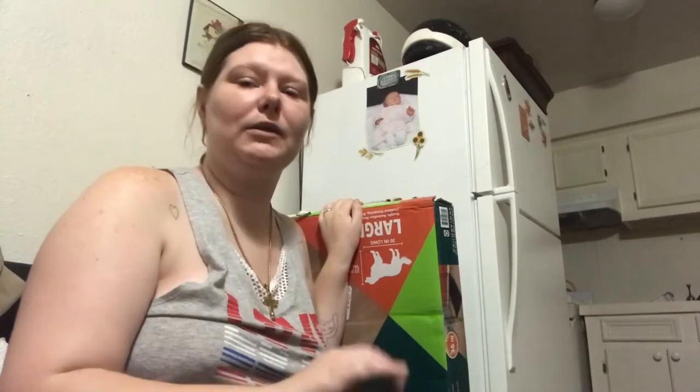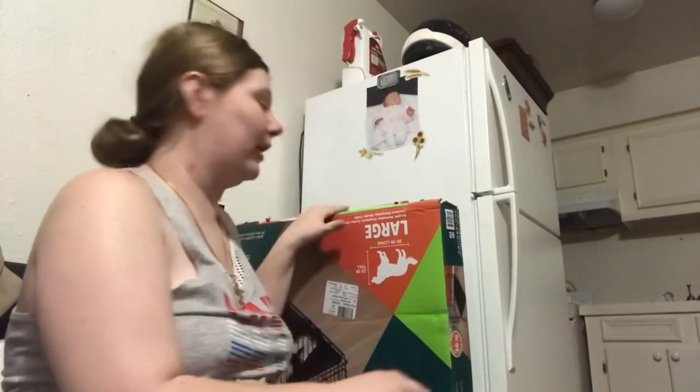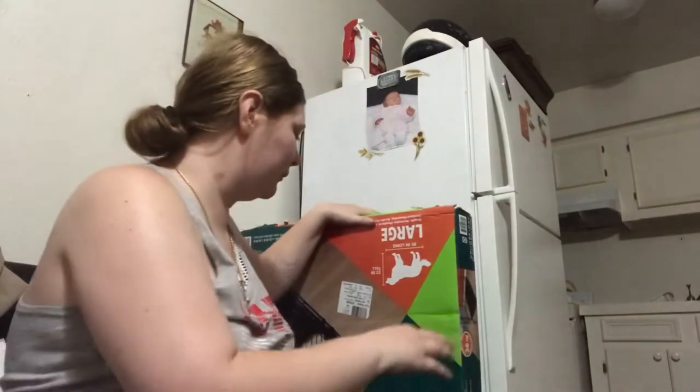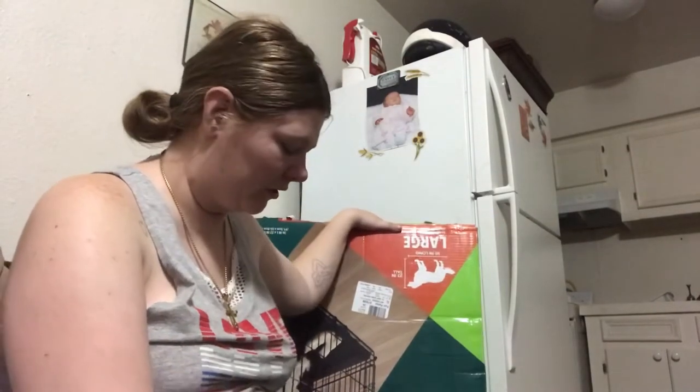It's okay for Mia, Buddy, and Missy, but Bentley is going to be a little bit bigger, so we went ahead and got him a large two-door dog training crate.